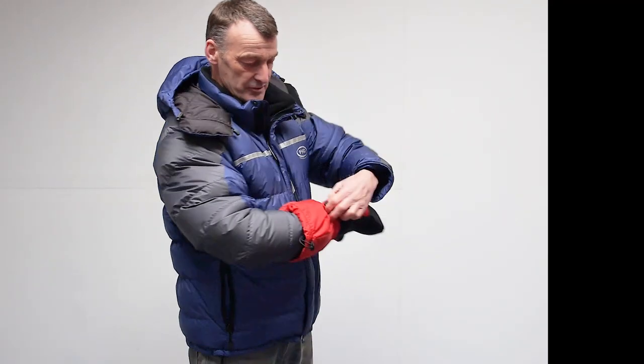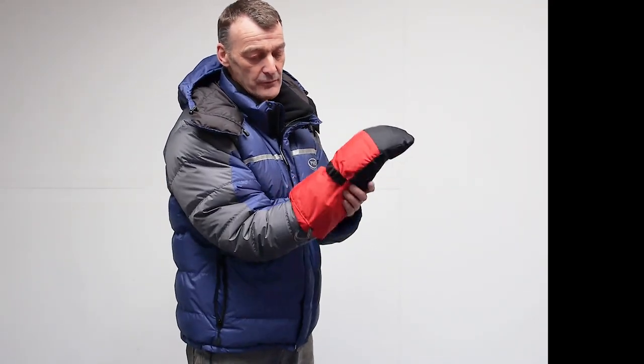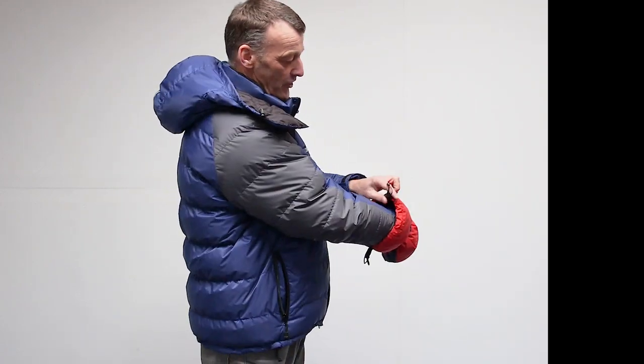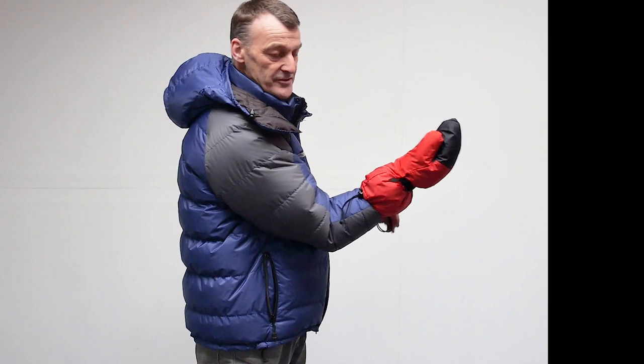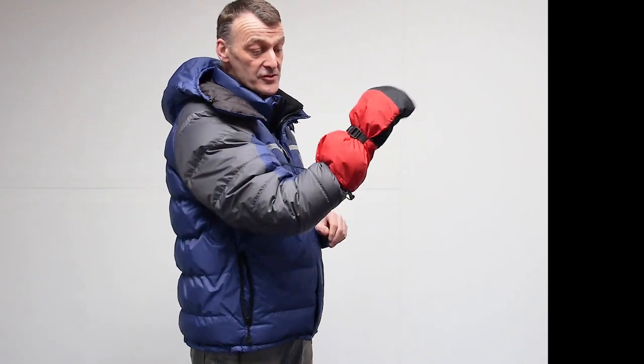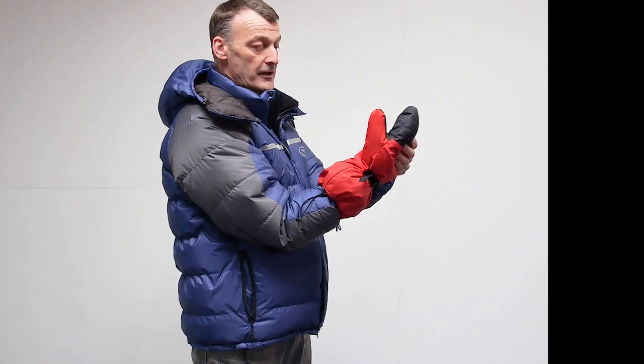The mitt can be adjusted with webbing at the wrist so you get a good, comfortable fit, and then they've got a closure on the top with a draw cord. That's to stop snow and air blowing inside, so your hands are fully enclosed.